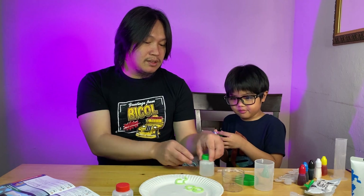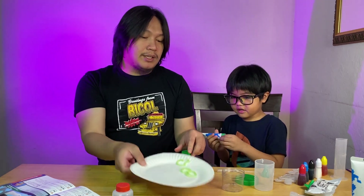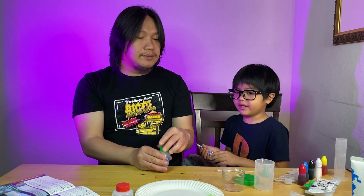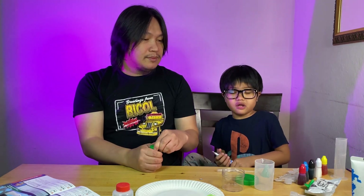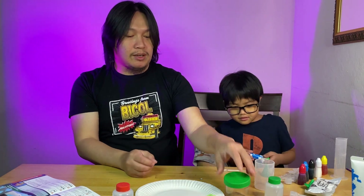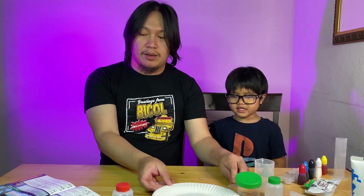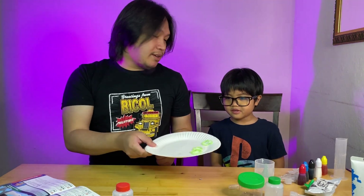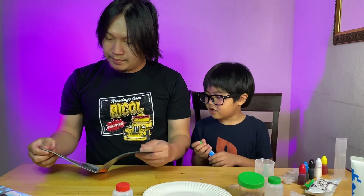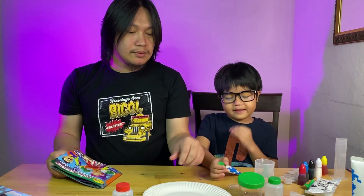That experiment was really fun — it was glow in the dark! Yeah, all this time we didn't have to do it here, we had to go in really dark spaces. Yeah, so we went inside the closet — it was really good, right? Yeah, we had glow worms — the glow worms were really cool.